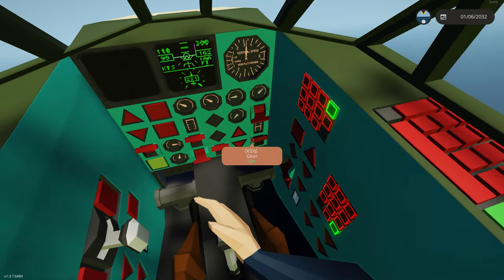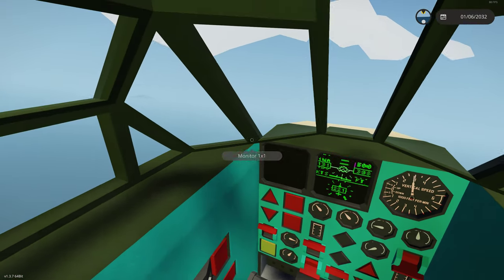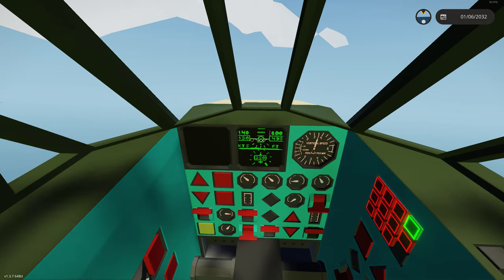We're going to put our gear up and go ahead and put our flaps up. We don't need to go very fast — 130 knots is fine.